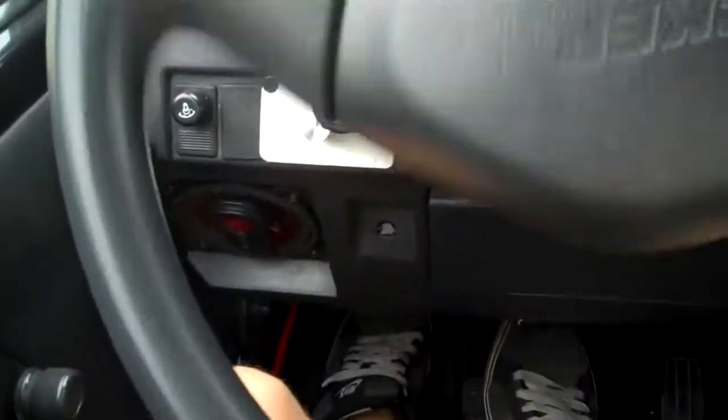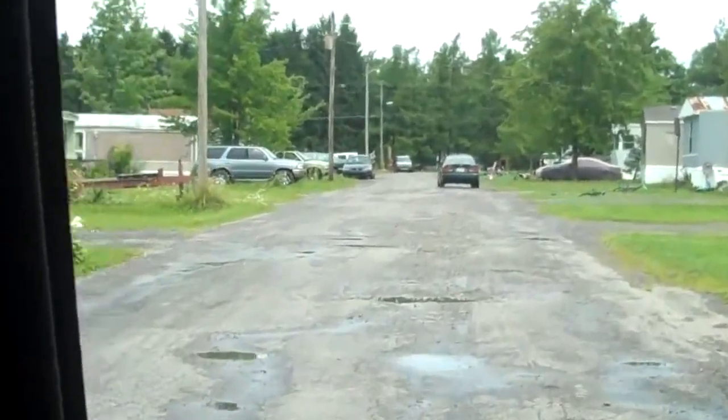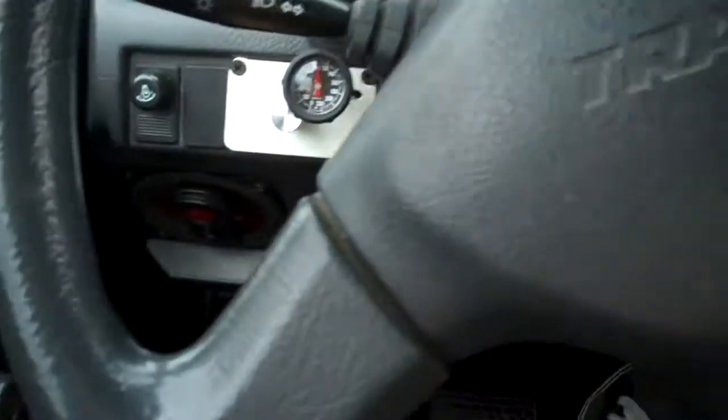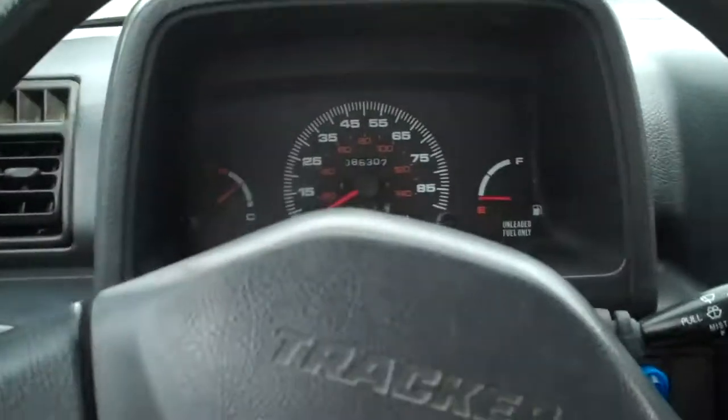I just saw that the mail carrier is down there, down the way, so I'm going to take the HHO system for a ride down there in the old tracker to go get the mail. But as you see right now, I'm running zero amps.